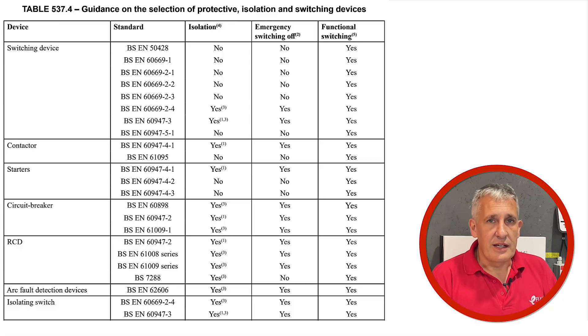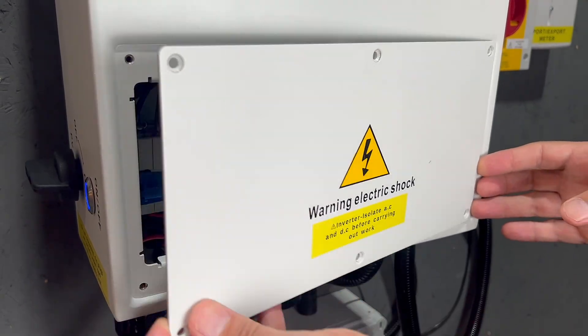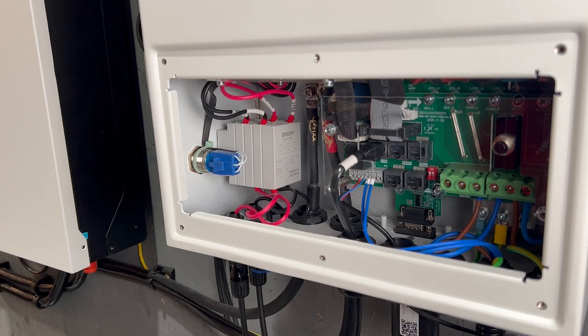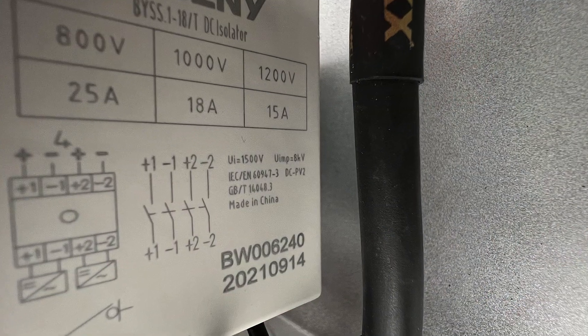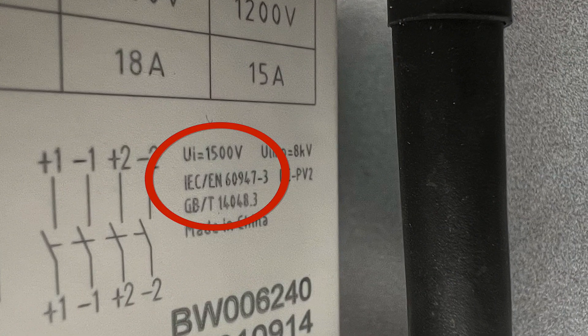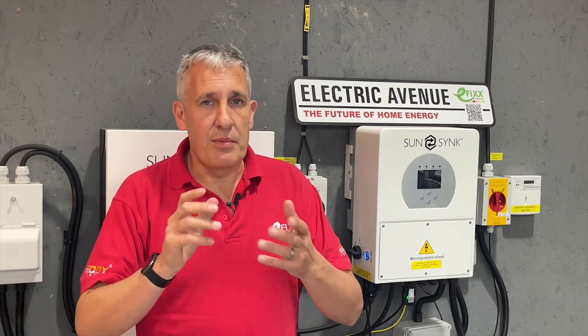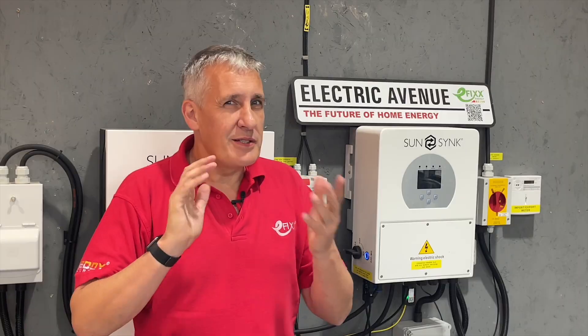Turning back to BS 7671, to function as an isolating switch the device must meet the requirements of BS 60947-3. This can be a little tricky to find in the inverter manufacturer's data sheet. Luckily, on this inverter we can see the isolator's rating plate. So it looks like this inverter satisfies the needs of BS 7671 and the code of practice. Now of course these documents establish minimum requirements, so should we still install additional isolators for safety and convenience?